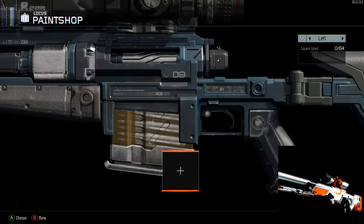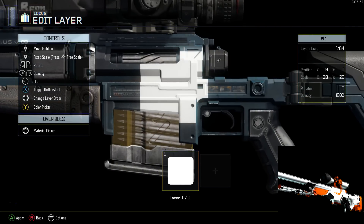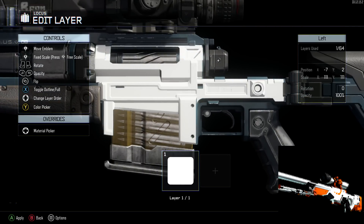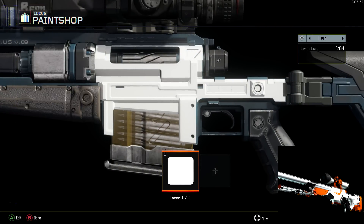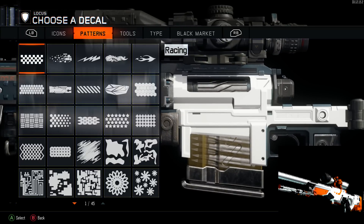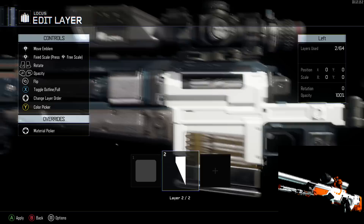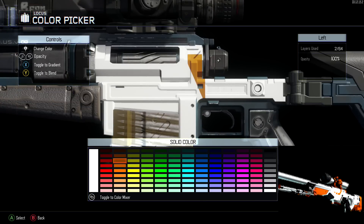What's up guys, it's Longjohn here bringing you another camo tutorial. Today I'm doing the CSGO skin called Asimov. The Asimov skin is one of the most coveted, rare, and expensive skins in CSGO — it's iconic. I'm doing it today on the Locust because I feel it best resembles the AWP, which is what most people associate with the Asimov. It doesn't have a great coverage area but it still turned out great.